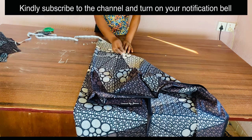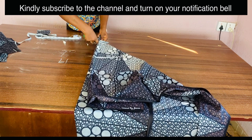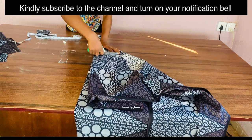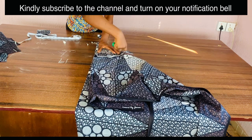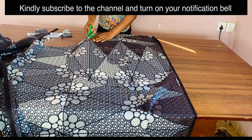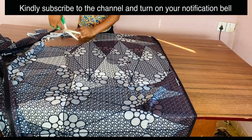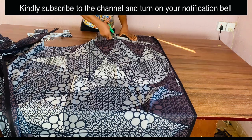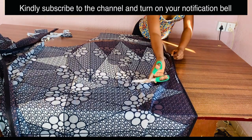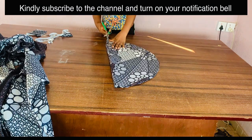Now let's cut this — this is one 360-degree flare. We are also going to cut out the second 360-degree flare to give us a 720-degree flare. All you need to do is place your flare piece on another fabric and cut it out. You need to open it up since you're going to be joining the two pieces to give us the 720-degree flare.